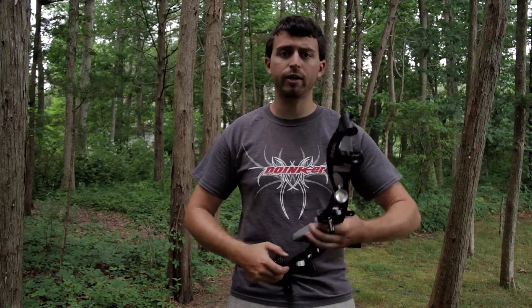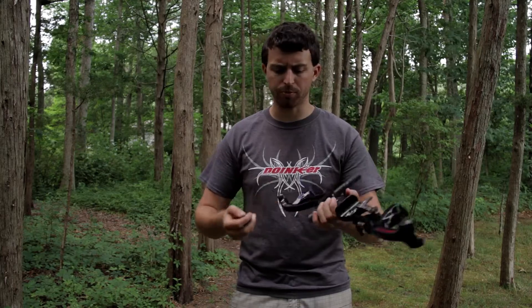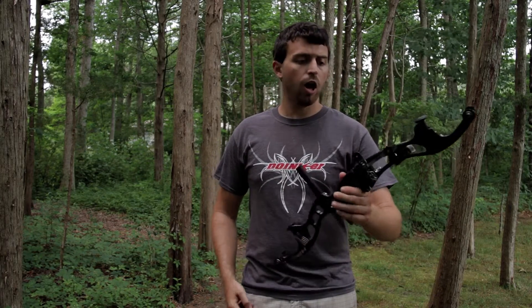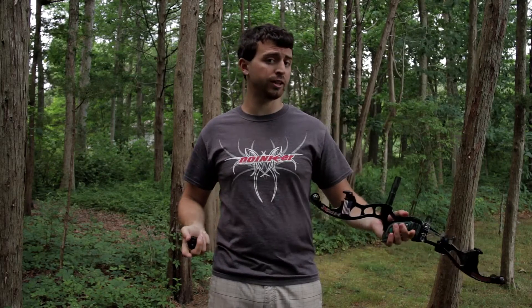These are really nifty. You can pick them up at Doinker's website or Lancaster Archery — I'll put the links in the description below so you can check them out. I hope you enjoyed watching and I was able to fill you in on this awesome product. Thank you for watching, please like and subscribe, and happy shooting.